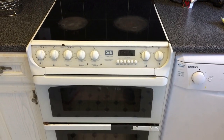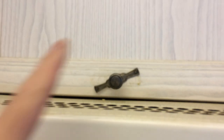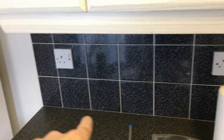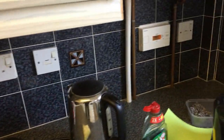The cooker is coming out and there will be a new silver cooker going in. All the unit handles will be getting swapped out and changed, just to give it more of a shiny silver look. There'll also be a new silicone seal all along the worktops — it's not too bad at the moment, but a nice crisp white seal will make it look a lot better.